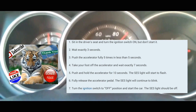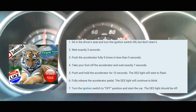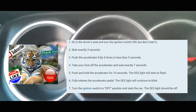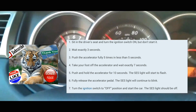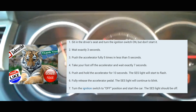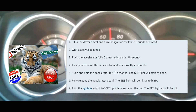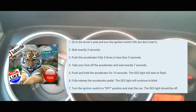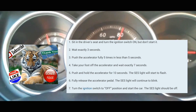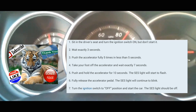At that point the service engine soon light should start blinking. Take your foot off the accelerator, turn the car off, and then turn your car on normally. At that point, the service engine soon light should be cleared. If it's not cleared, you're going to have to do it again and it should clear it — at a certain point it should clear it.